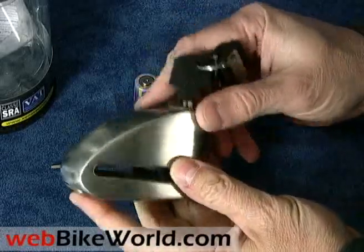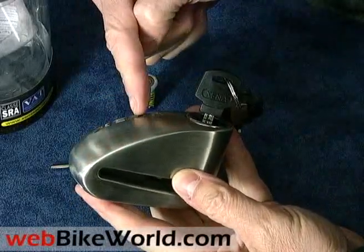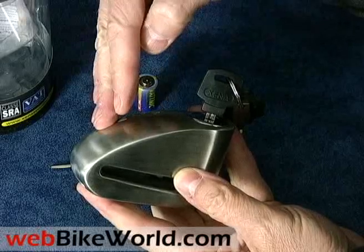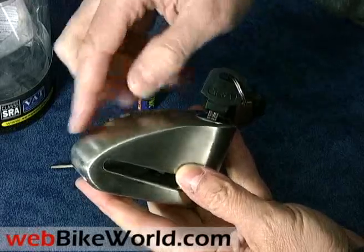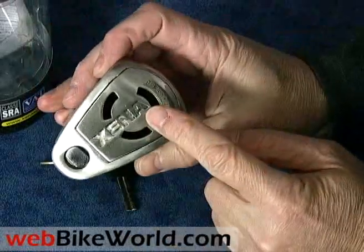The XX14 is a completely new disc lock alarm from Xena for 2009, with a smooth and streamlined body made from cast stainless steel. The smooth shape helps prevent hacking because the curved surface makes it harder for a hacksaw or tool to get a bite on the metal.